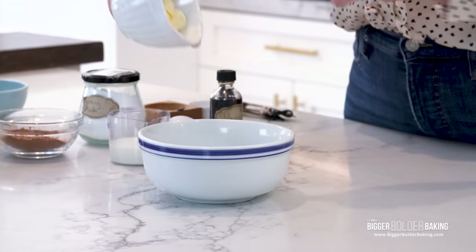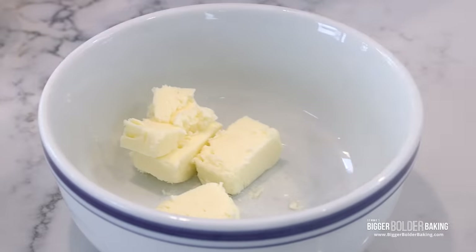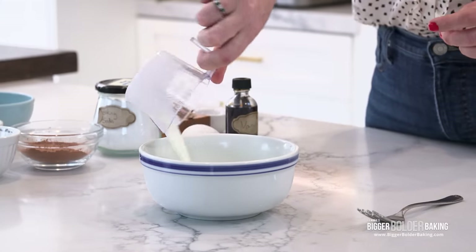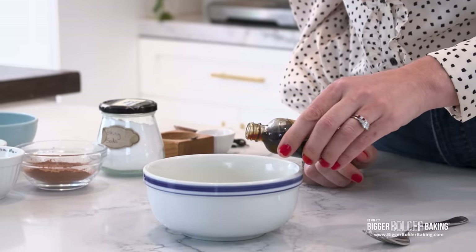Into this we are going to add in our cold cubed butter. Our first step is to take this away and microwave it until it's melted. Into our melted butter we're going to add in a little splash of milk, crack in our egg and a little splash of vanilla extract, then whisk all these ingredients together.